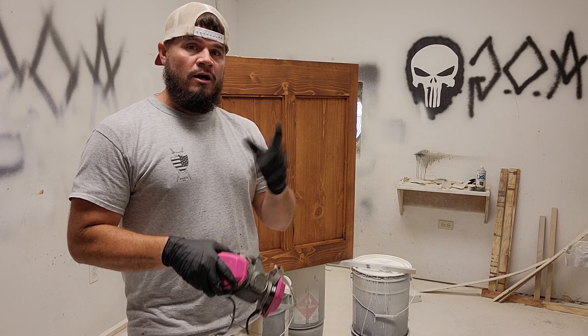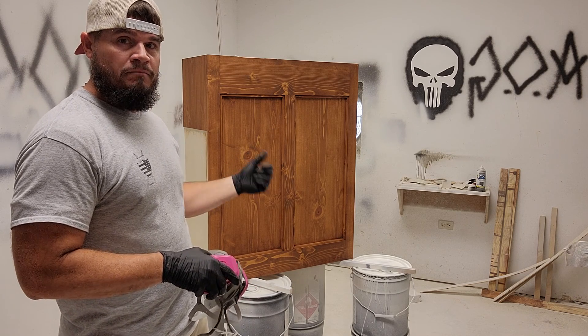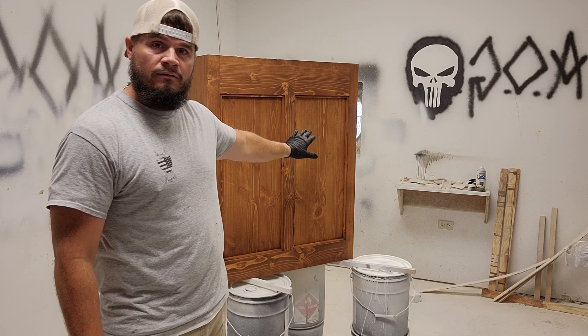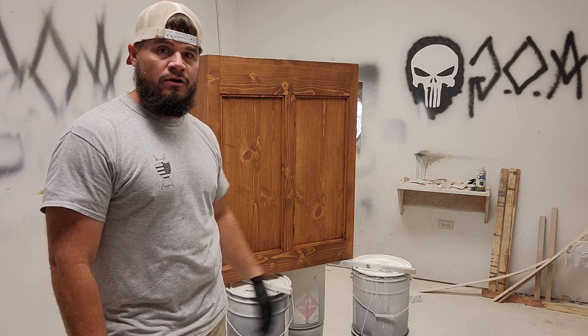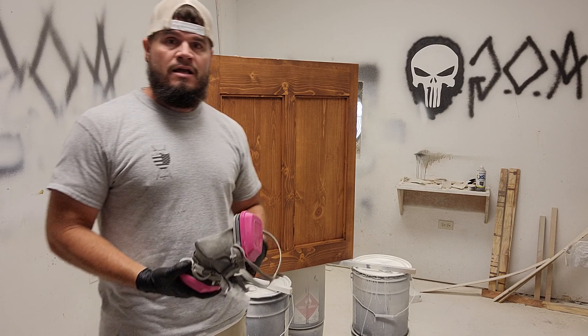If you watched my video from yesterday, this is the hood after we stained it. You saw me build this thing out in real time — it took me about 45 minutes. This is a basic hood, there's nothing fancy about it. It's got a couple panels on the front with a little bit of trim, finished out in a Zara aged bourbon stain.